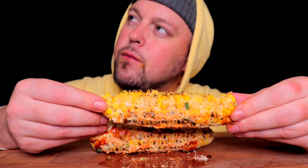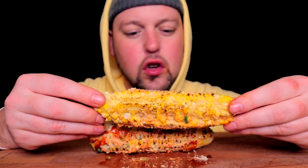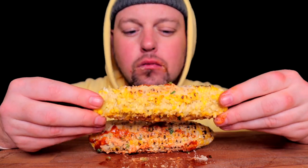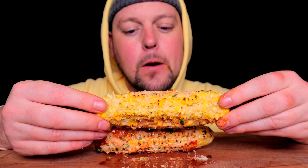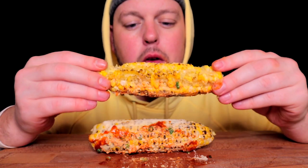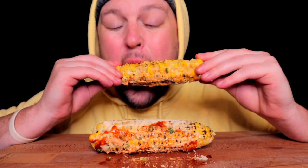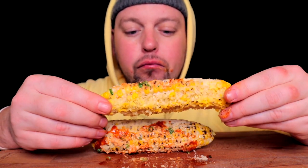Then you have the parmesan, which at its core value is what it's supposed to bring to the table: salty. So you got salt. You got acid from the tajin with the lime. And you got heat from the tajin but also in the Valentina, the hot sauce. And then a little sprinkle of green onion for some freshness. Like, come on.